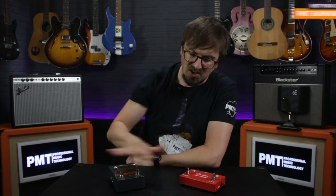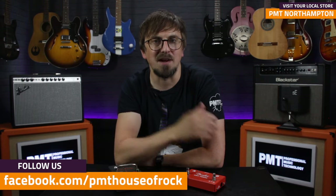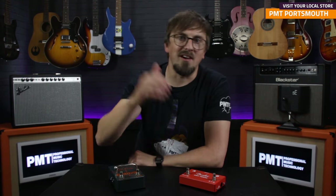To check out all of our switchers, visit pmtonline.co.uk or get down to your nearest professional music technology store. As always, don't forget to follow us on Facebook, Twitter and Instagram as PMTHouseOfRock. And if you enjoyed this video and found it useful, please do give it a thumbs up, hit that subscribe button, ring the notifications bell, and I'll see you on the next video.